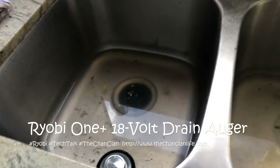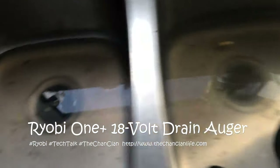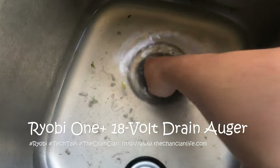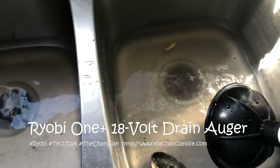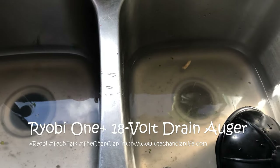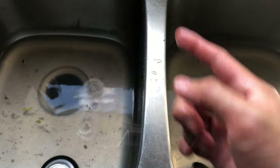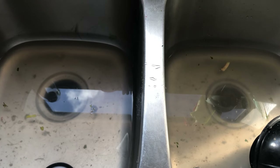Has this ever happened to you? The kitchen sink is now clogged — both ends: the garbage disposal and the other drain. The plunger doesn't work because it backfills into the dishwasher and really can't get anything out of the exit pipe of the sink.